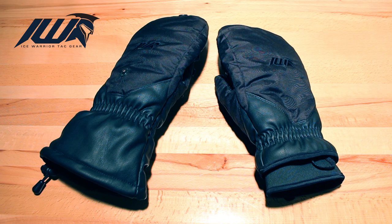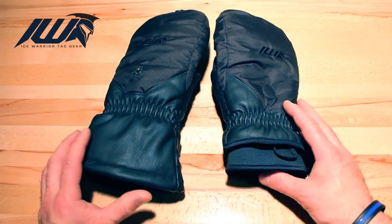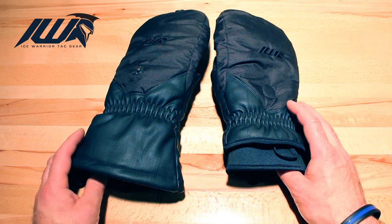Hi everyone, Terence here, owner of Ice Warrior Tacgear, here to show you my latest glove designs — the Mammoth L and the Mammoth X — designed and tested by experienced law enforcement officers and military personnel in Canada.